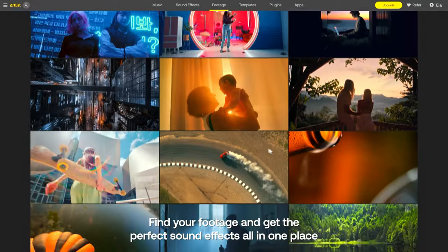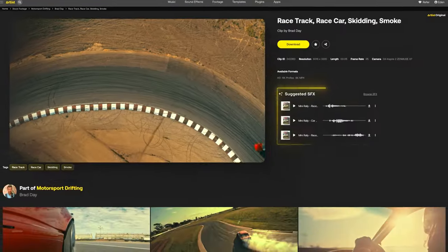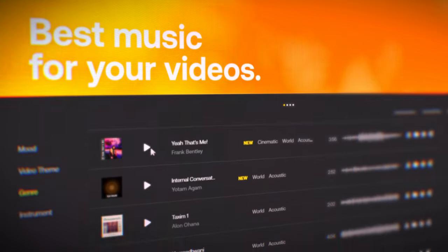If you're creative like myself on YouTube or even have a large production company, you're going to need stock assets such as music, sound effects, and footage. And Artlist is the best place to get that.